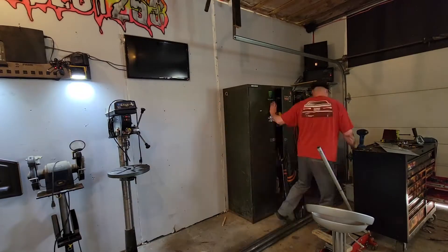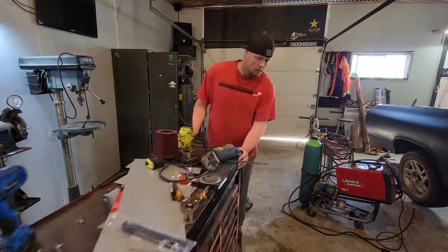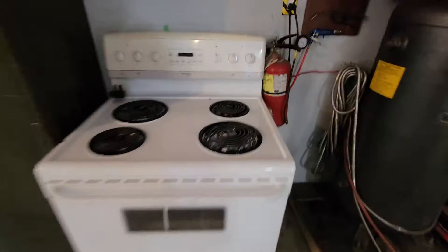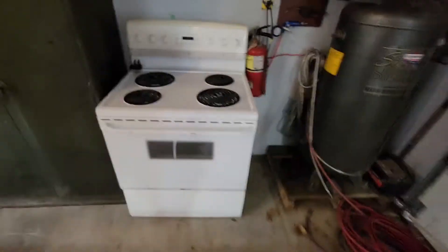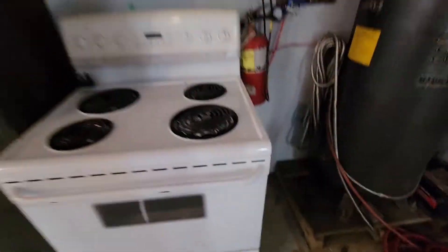In case you guys were wondering, the stove is for powder coating. We found a stove — totally slightly used — but it should do the trick. Steve-O is going to be here tomorrow; he's got a powder coating machine. That stove right there was the last piece of the puzzle that we needed to start doing stuff and getting on our way.